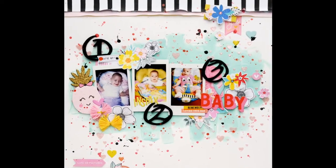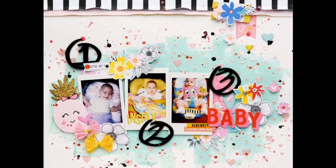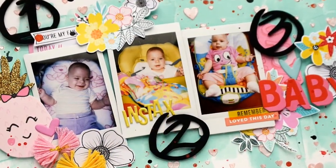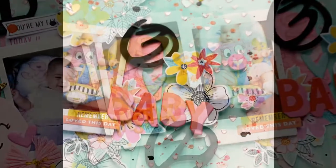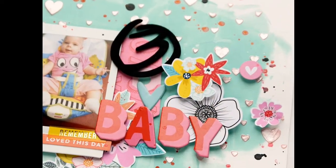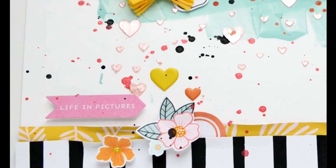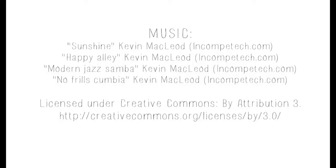I hope you liked it, and forgive me for all the noises around here. Thank you for watching! If you'd like to purchase the kit, check the description box for links to the Hip Kit Club site. Bye-bye!